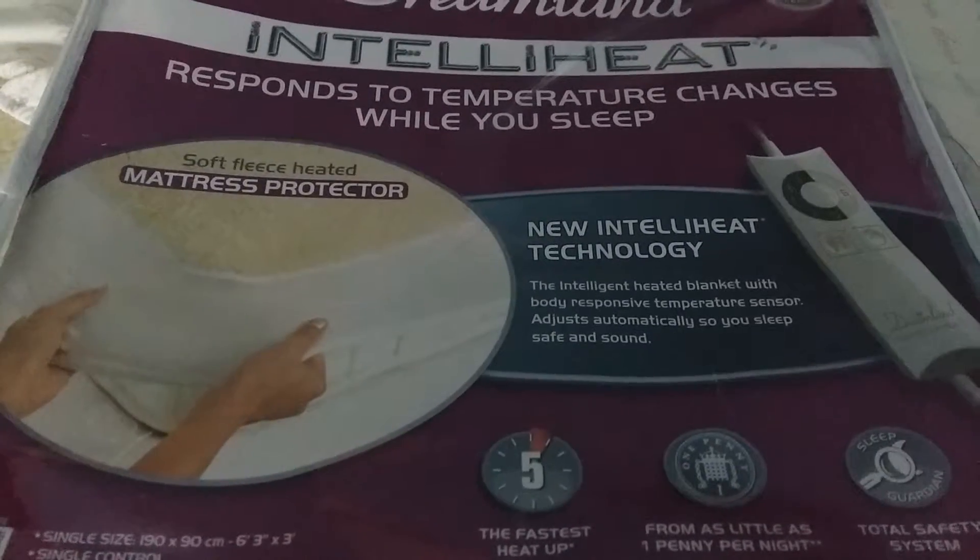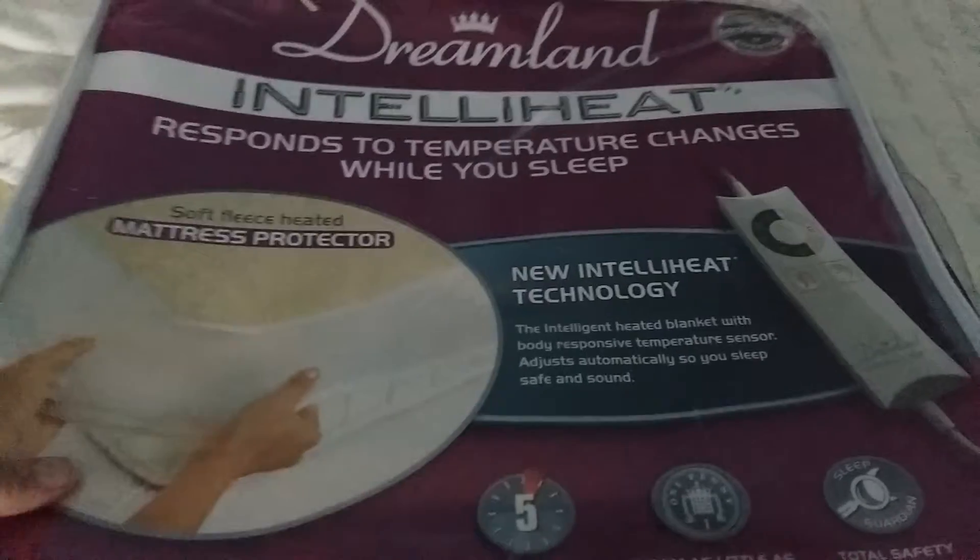If you get too hot it will turn off; if you get too cold it will turn back on. Here's the under blanket — as you can see I've already attached it to my son's bed. It has a fleecy feel, very very soft and comfortable to lie on to keep you warm. My son has never ever slept so well — he usually only sleeps about five to six hours and wakes up cold and jumps in my bed. Now with this on the bed he simply stays in bed. This is a single bed.